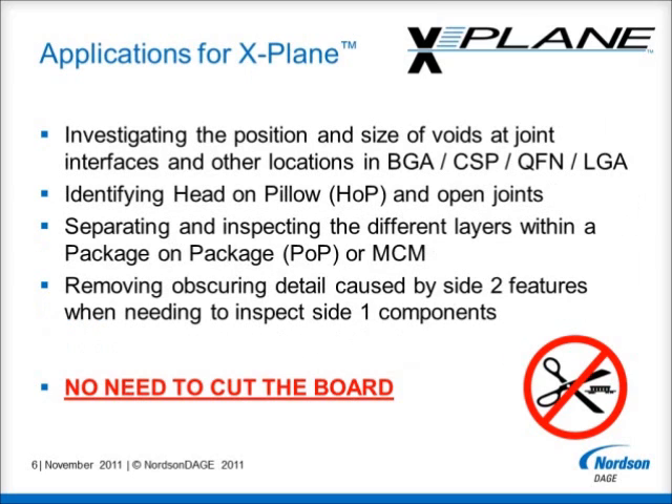X-Plane provides enhanced inspection capabilities for many of the most challenging applications in the electronics industry. It can be used to investigate the position and size of voids, joint interfaces and other critical locations in BGAs, CSPs, QFNs and LGAs, amongst others. It can be used to identify head-on pillow defects and open joints in BGAs.